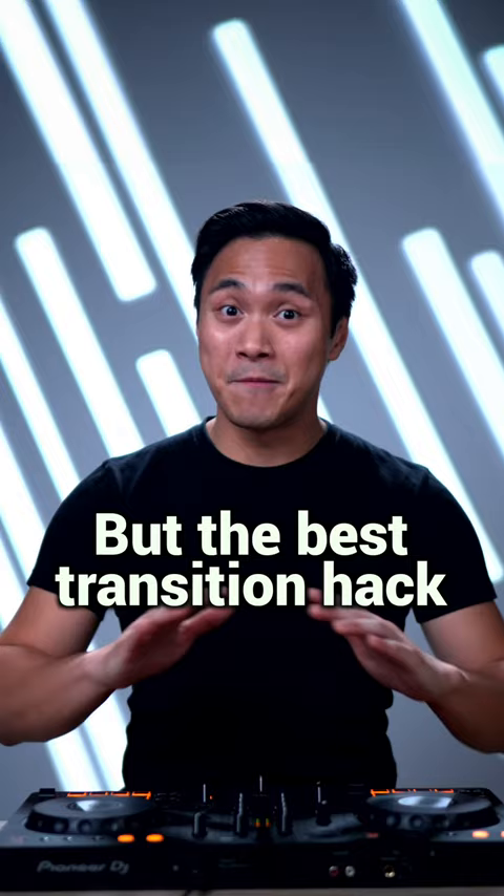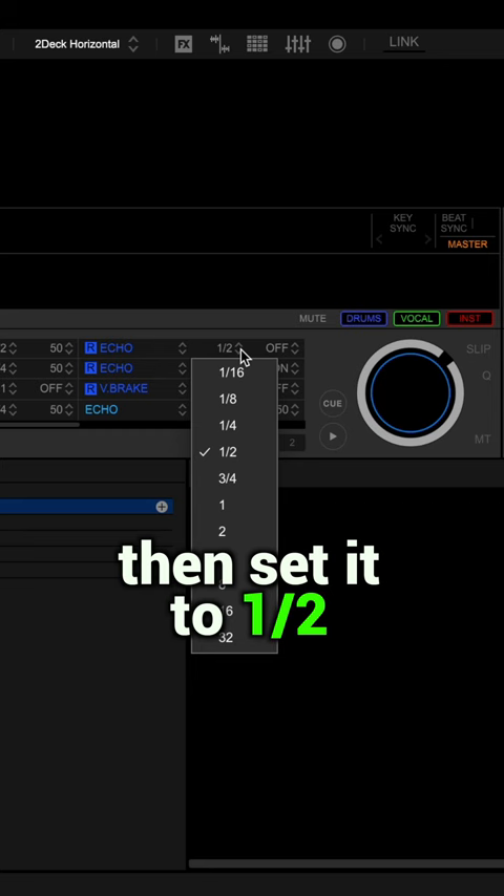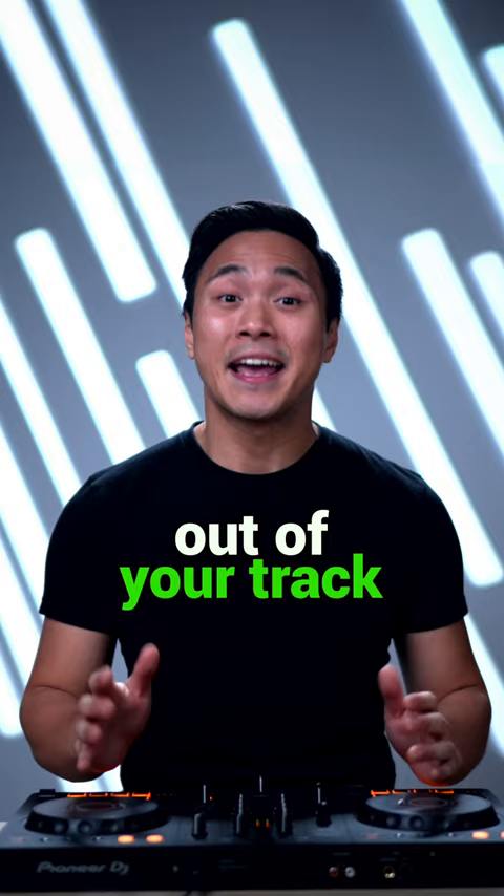But the best transition hack is this. Click on this, then select echo, then set it to one half. And here's the secret — make sure this is set to on. Now every time you want to mix out of your track, just press this button.